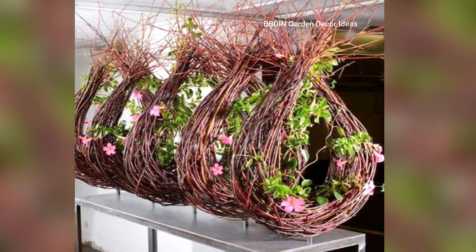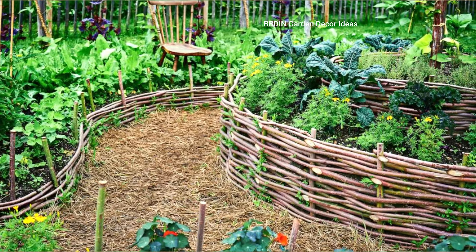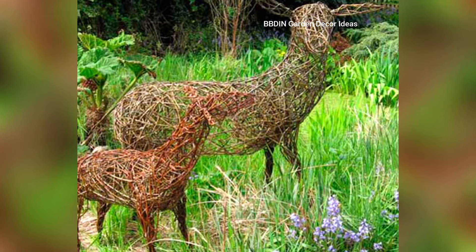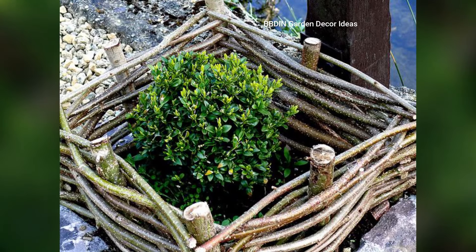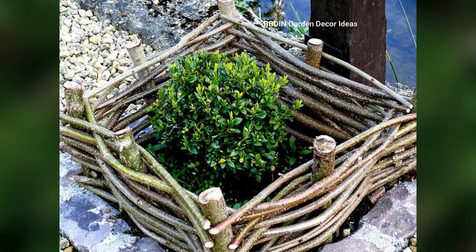Welcome back to my channel. Friends, nature has an effortless way of inspiring creativity, and one of the most versatile materials to work with in garden design is twigs. Often overlooked, twigs offer a rustic and natural charm that can be incorporated into various garden features. Here are some creative and eco-friendly ideas to inspire you to incorporate twigs into your garden.